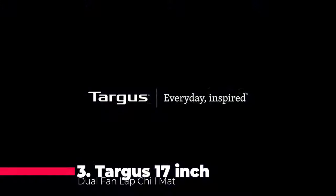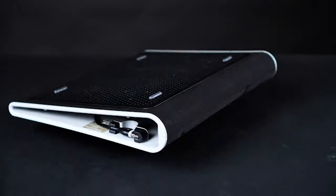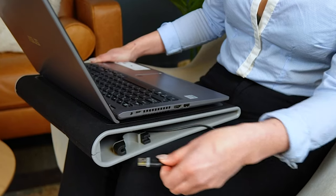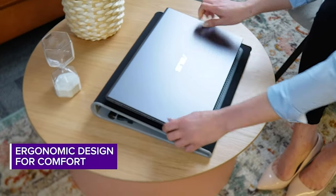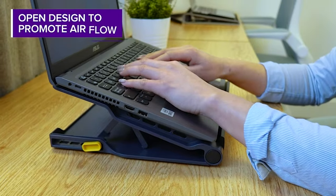Sliding into the number 3 spot is the Targus 17-inch Dual Fan Lap Chill Mat. This soft neoprene cooling pad provides comfort and ergonomic support, ensuring both you and your laptop stay cool during intense work or gaming sessions. With dual fans powered by USB connection and an open mesh top for optimal airflow, Targus has crafted a practical and efficient cooling solution.